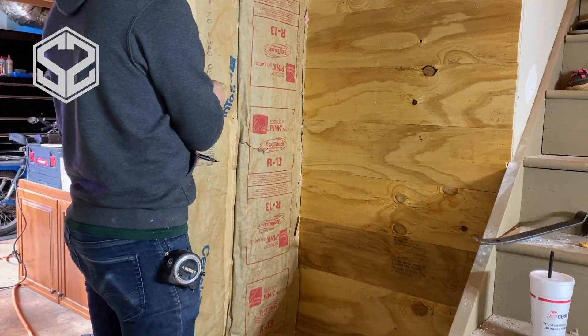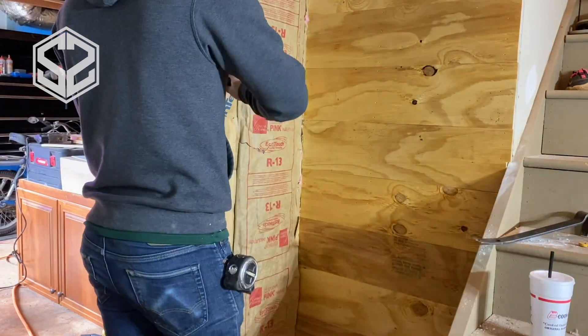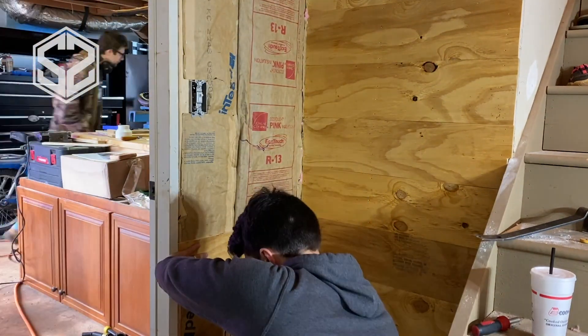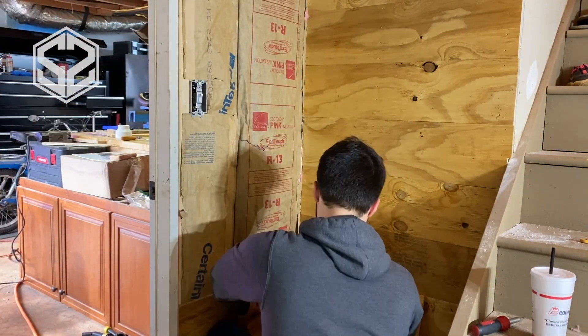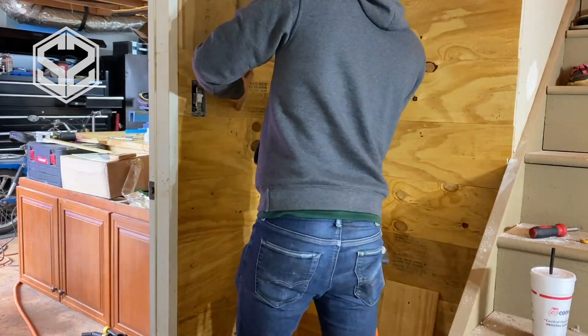Now I'm gonna temporarily take off the light switch cover and the switch out of the box so I can frame the boards around it. You really want to be careful — make sure you shut off the power and test it to confirm the power is off on that box before you take anything apart, and don't do anything you're not comfortable with. Then I'll go ahead and frame up this wall; it goes really quick once you get started.